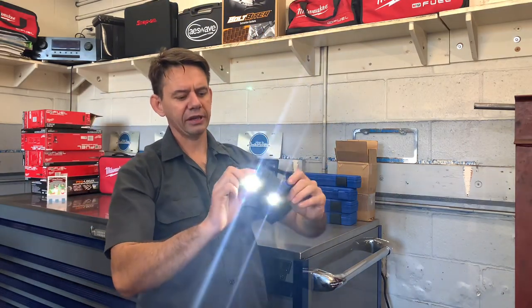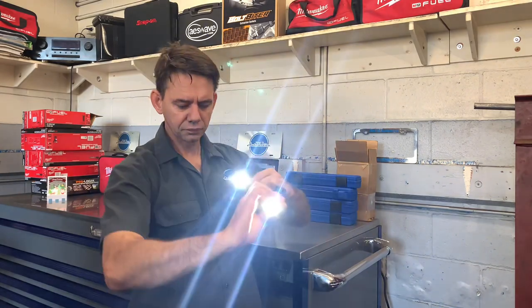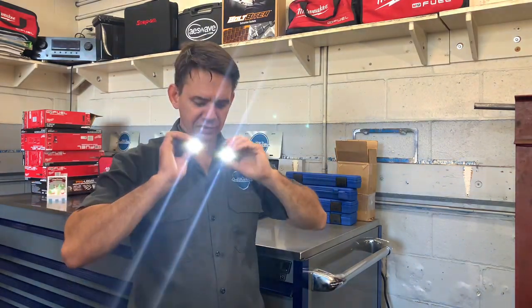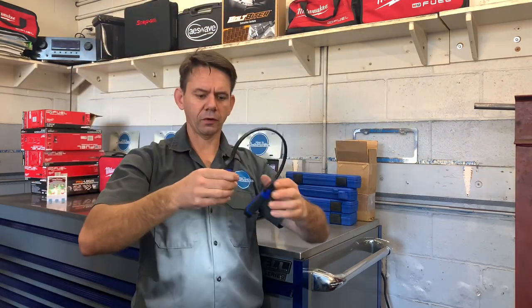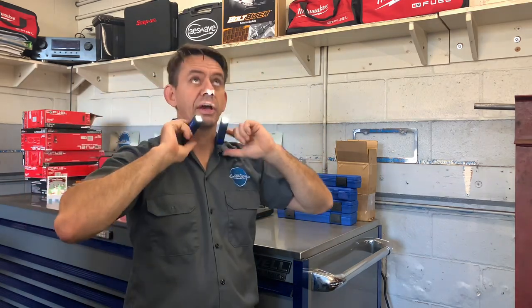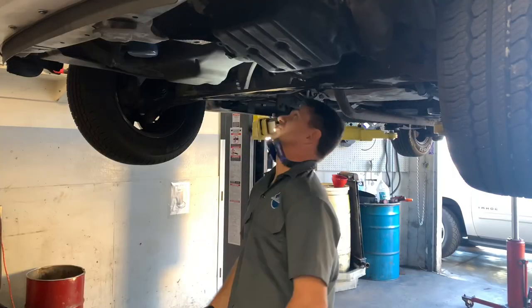One of the cool things about the light is it's adjustable on each side. It's more designed to wear it around your neck pointing straight ahead and down. But if you want light shooting upwards — say if you're working above your head — you can take it and flip it over, turn it upside down. Now you can flex the lights and shoot them upwards, and you can work hands-free.